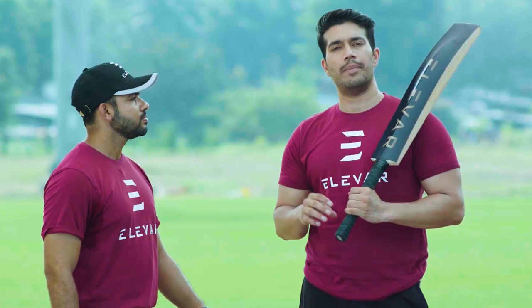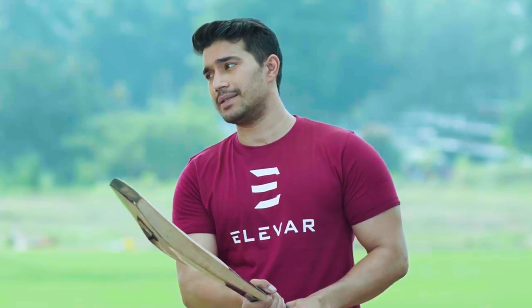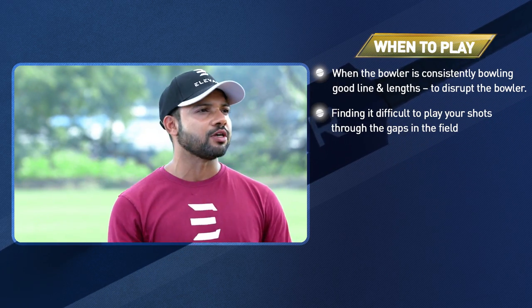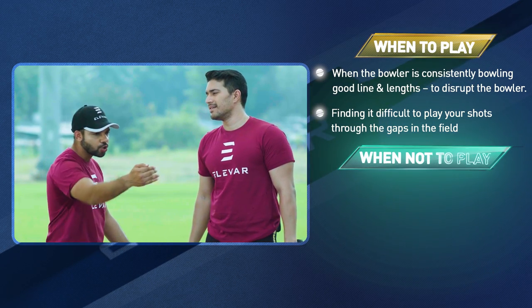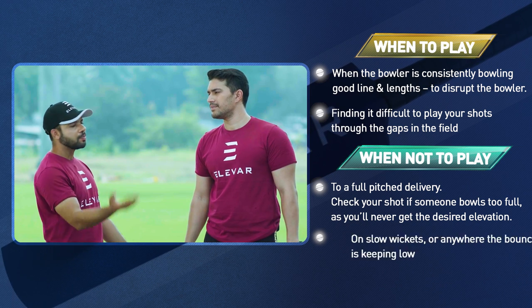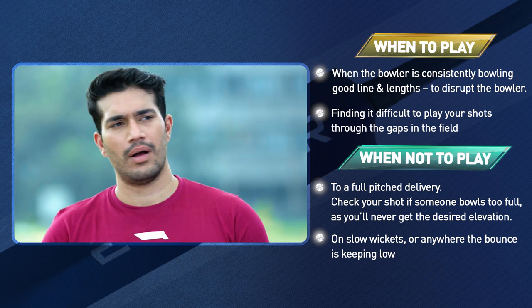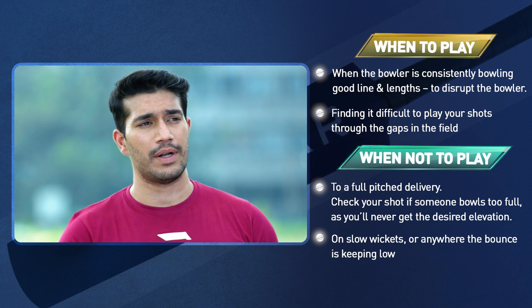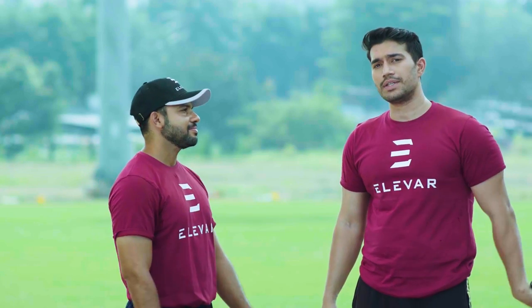Knowing how to play is only half the battle — you also need to know when to play this shot. You should never play this shot on a full pitch delivery, because we know what can happen. It's always on a shorter good length ball that you can play this shot, just to free the arms and keep the scoreboard ticking. And more importantly, if you want to pierce the field where nobody expects the ball to go, the Dilscoop is a great option. Thanks a lot for watching the video — keep scooping!